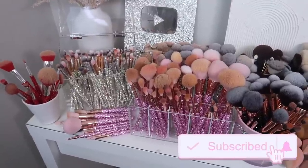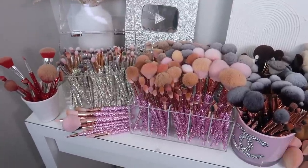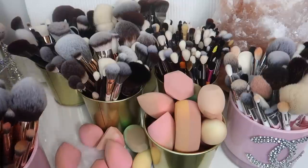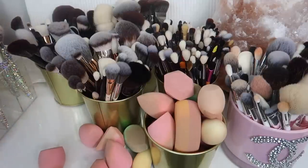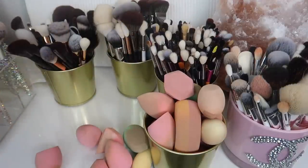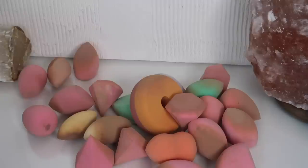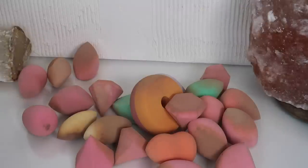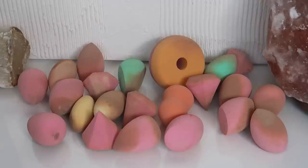If you guys are new, don't forget to subscribe and give this video a thumbs up if you enjoy. Let's get started — we're going to start with sponges. I'm going to move a few of these brush cups out of the way so there's not so much going on in the frame. Of course, as soon as I get my camera set up my battery is about to die, so I'm going to go change that and then we'll get to the sponges.